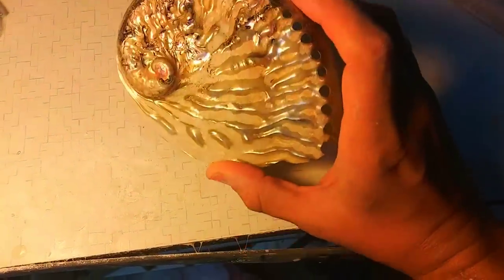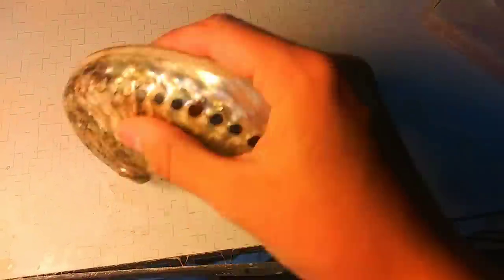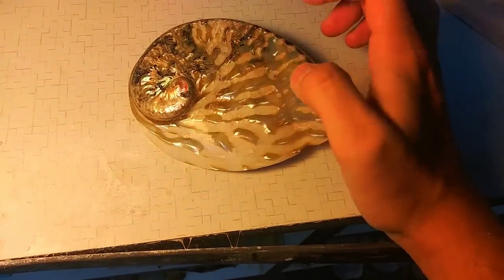All right, so the shell is level. Now all we need to do is go along the whole thing and polish it — give it a good old sand.